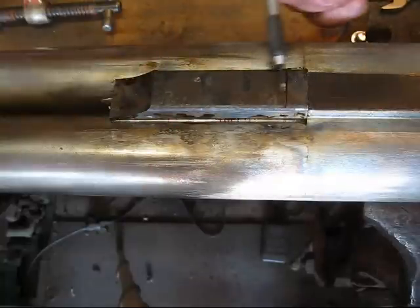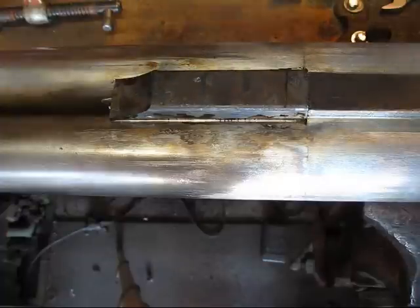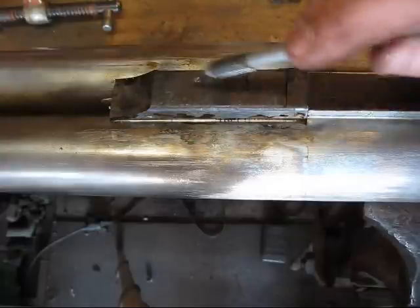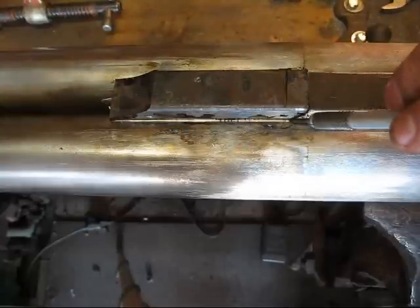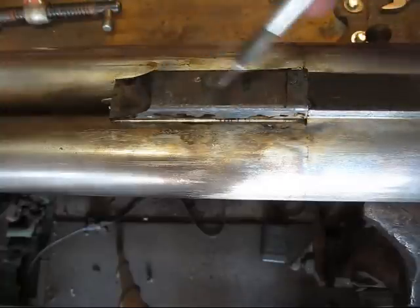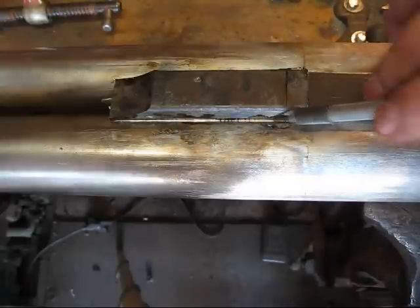Then I turned the whole piece upside down and applied my heat to the quarter rib itself. With the wicking action of the solder and a little bit of gravity - that's why I like to turn it upside down, because heat rises and makes the whole job easier - you heat it up on the center of the quarter rib and let the wicking action and a little gravity draw the solder out. That gives you a real nice solid joint, and you can see this nice silver joint that runs the whole length of this.